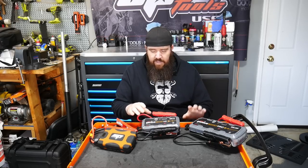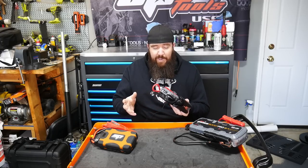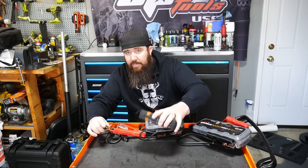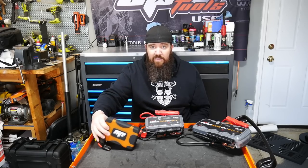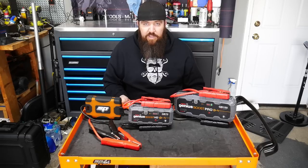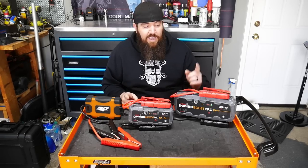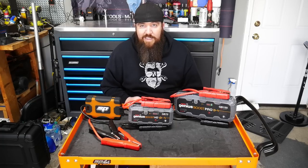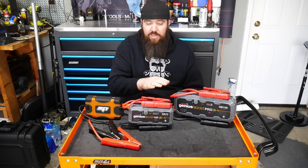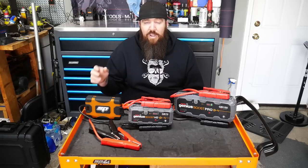One thing I like about the NOCO over the SP is it has a place to clamp the leads when the unit isn't in use. But the leads do not come off the Genius Boost units, whereas they do come off the SP unit — you can take the clamp and leads off and just put it in its own case. Some people don't always like having them detachable. But if you break a cable on the NOCO, you're not replacing it. If you break a cable on the SP — which is much higher quality and more durable — you can actually replace the cable set, since it's detachable. That's an extra thumbs up for something not thought about very often.